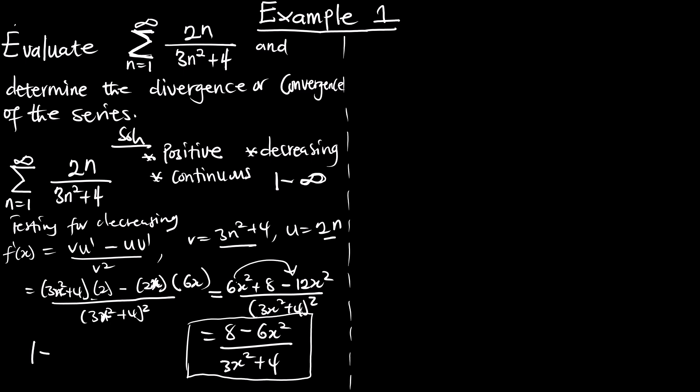Now let's test from 1 to infinity whether the first derivative is always negative — remember it should always be negative to confirm the function is decreasing. When we pick x = 1: we get 8 minus 6 times 1, over (3 times 1 plus 4), which gives 2 over 7. This is a positive value, meaning x = 1 does not satisfy the condition. So 1 should not be part of the interval.